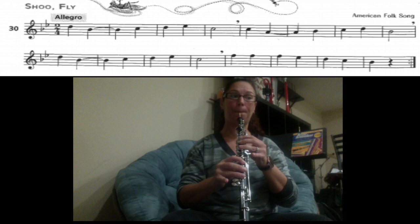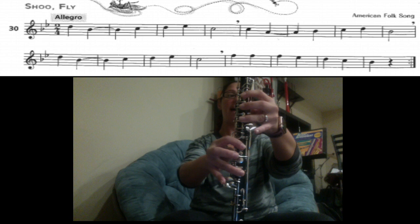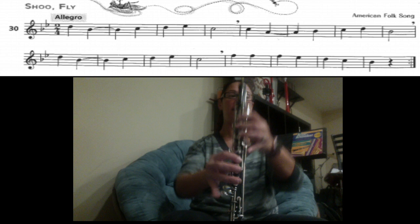The last part: F, F, F, E, D, C, B. Here we go, on the F — one, two, three, four, six.